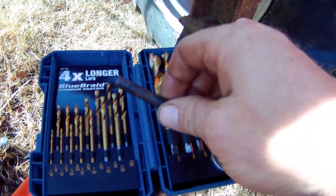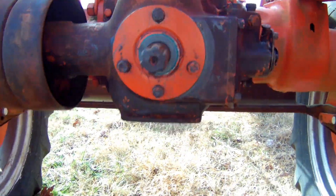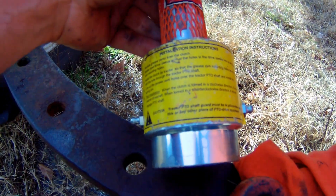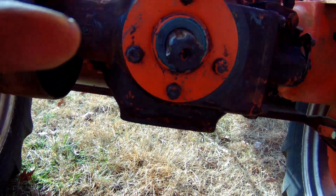I'll get that drilled out and cleaned and we'll get it on. I'll show you about driving the drive pin in and stuff. Pretty simple, but I figured I'd make a video of this in case someone else wants to do one of these on their tractor. They're pretty easy to put in and they are literally lifesavers — they can be. So I'll turn the camera on after I get cleaned up and get started.